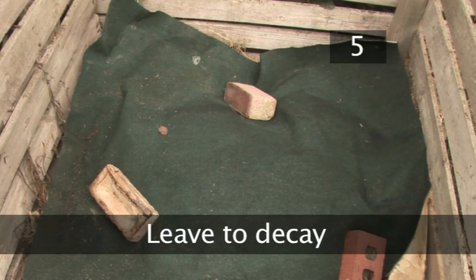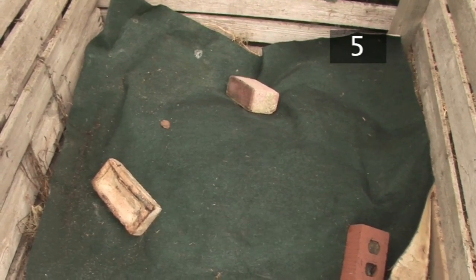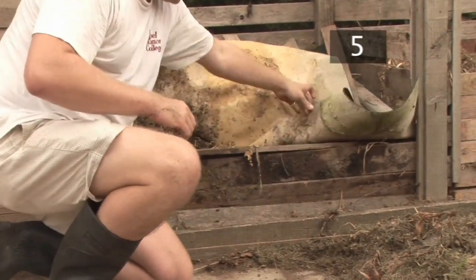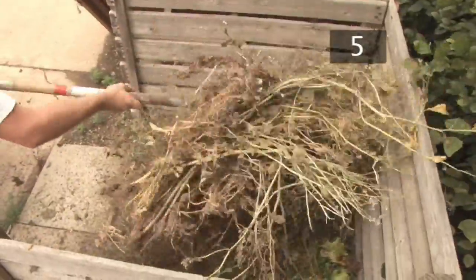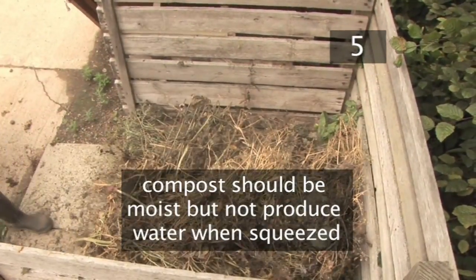Step 5 - Leave to decay. Leave the compost to rot for about a month. The pile will compress and shrink as it decays. Check occasionally to see if it's too wet or too dry. If it's too wet, add some green vegetation; and if it's too dry, add brown. The ideal consistency should feel damp but not produce water when squeezed.